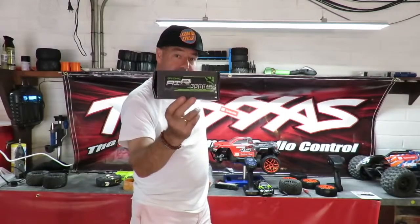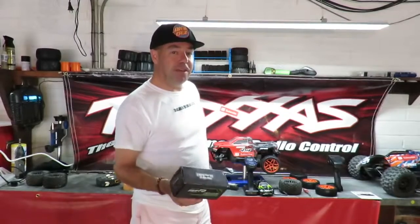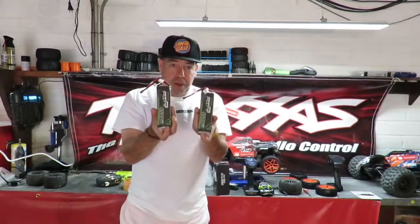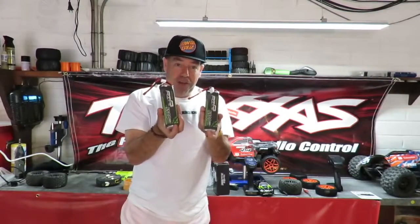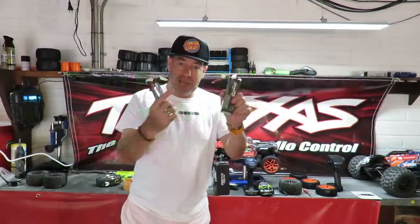This Ebonic battery pack, $69.95. I know what you're thinking — wow, you've saved $10, Rich. It's a twin pack, guys. Two 3S batteries, 5,500 milliamps a piece, 50C rating. So you're getting more battery for $10 less than the Ebonics one I've just shown you.